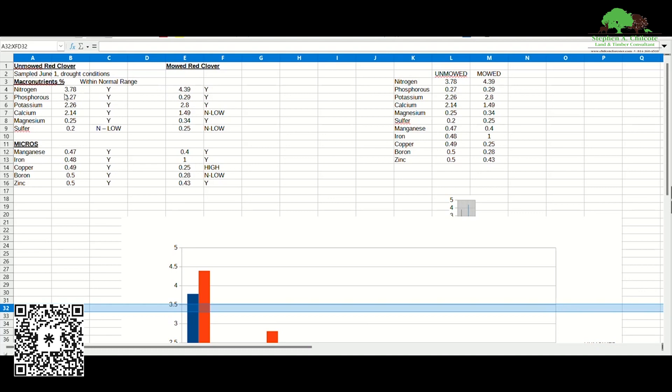Take a look at what happened with nitrogen — it's actually higher in the mowed clover, which I was a little surprised to see. This column shows whether the numbers are in the normal range for the plant. As usual, our sulfur is a little low, and sulfur is very important for certain amino acids and protein synthesis. So with higher nitrogen and sulfur as your protein indicator, protein is a little higher in the mowed, but there's very little difference. Calcium is actually significantly higher in the unmowed sample.